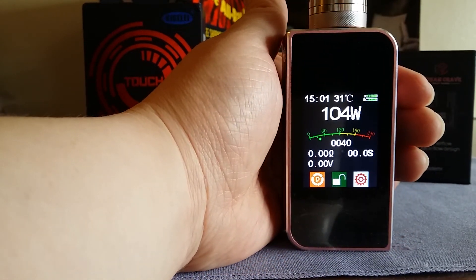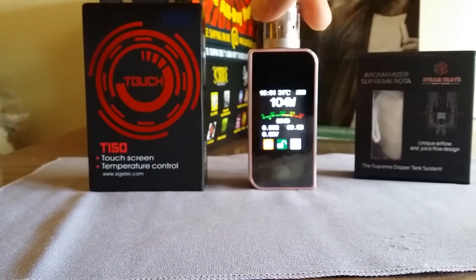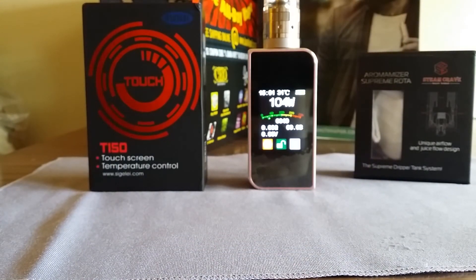That's it for the Sigelei T150. Thanks for watching. As always, vape safe, vape on. Subscribe to my channel if you want to see more vaping products. Like the video if you liked it, dislike it if you didn't, and I'll see you on the next episode.